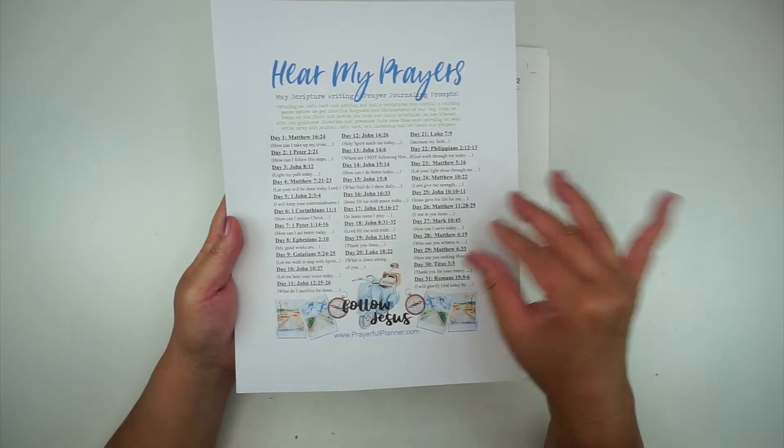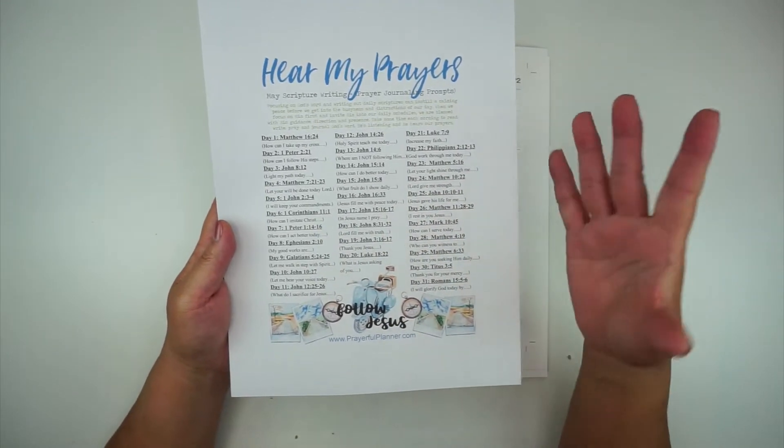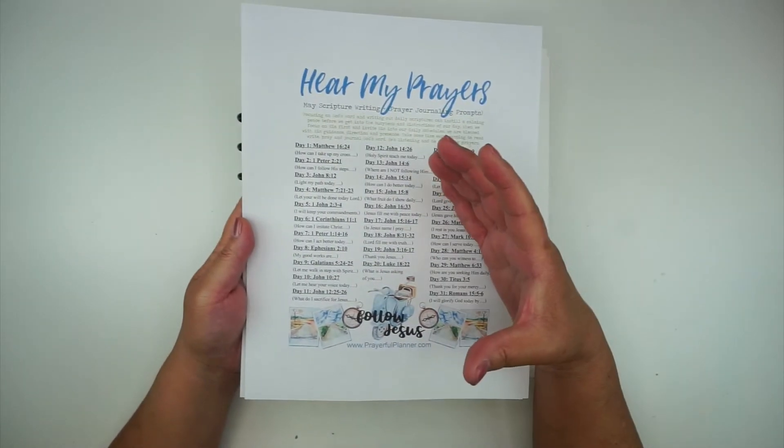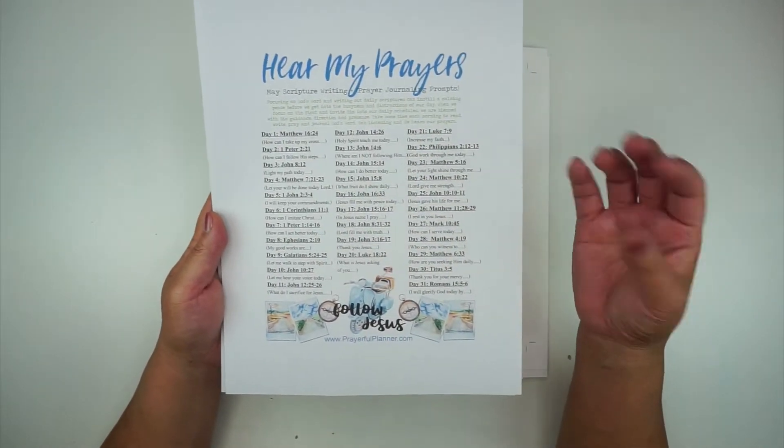I know there's a lot of crazy stuff going on in the world right now, and these will help to just kind of bring everything back to Jesus and keep the focus on Him.